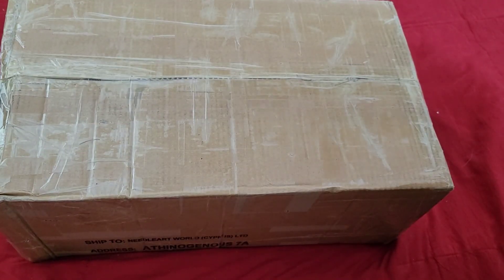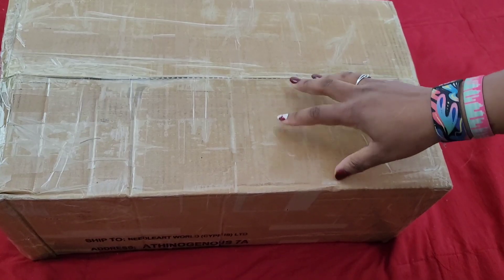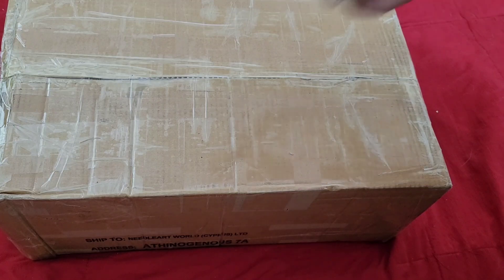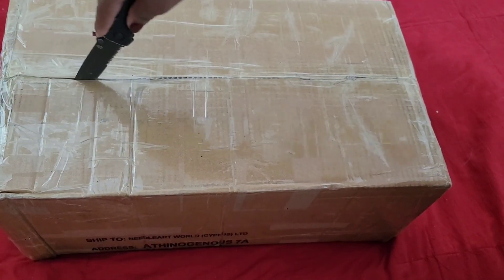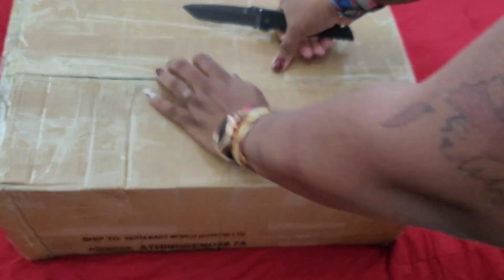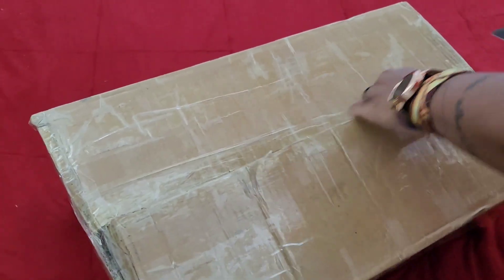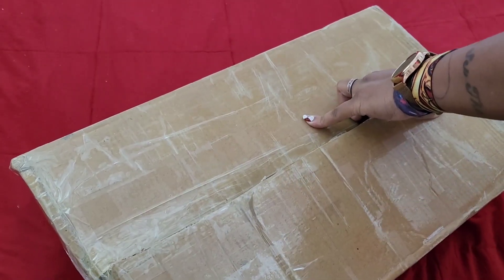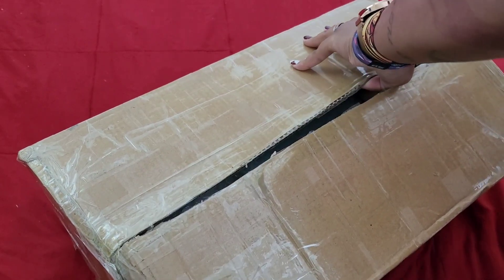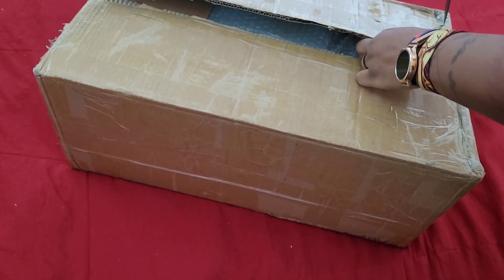Hello everyone, welcome back to the channel — Miss Crocheting Coffee here. Today we're back with an unboxing. It's pretty solid in there, so where did this come from? Your guess is as good as mine but I think I have an idea. I'm opening it from the bottom because my address is all over the top, so you guys don't need to know where I live.